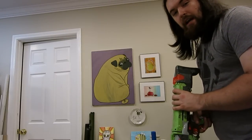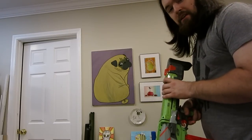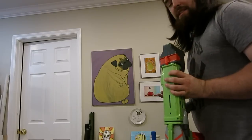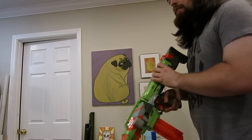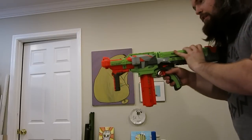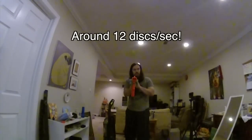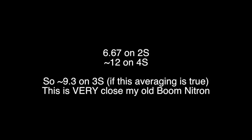All right, now time for the 4S. Like I said, I do not recommend using this because there's only one Blade and one other flywheel. I'd say 3S is even pushing it, but for now we're just using it for testing.